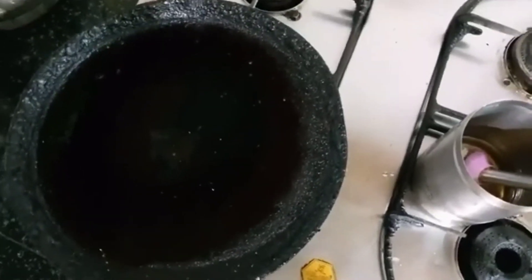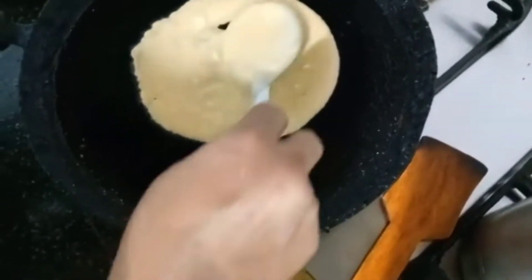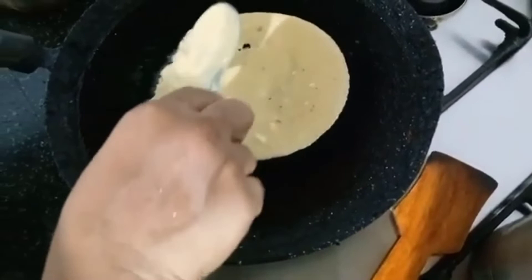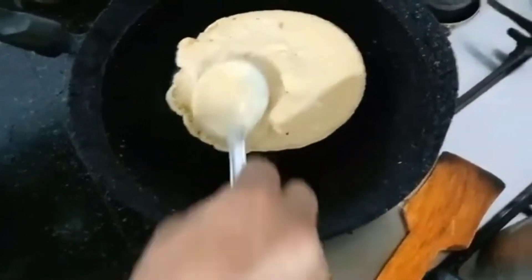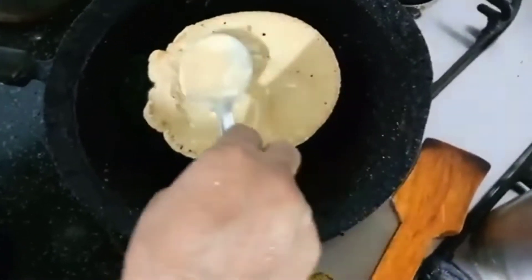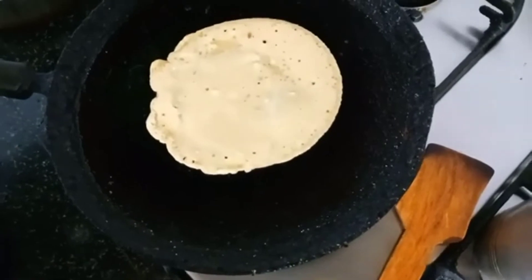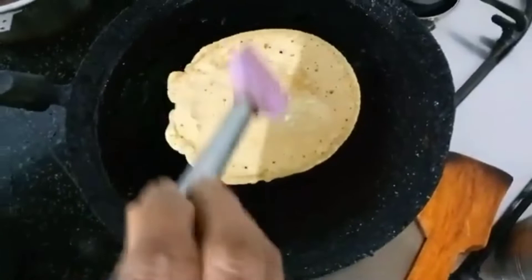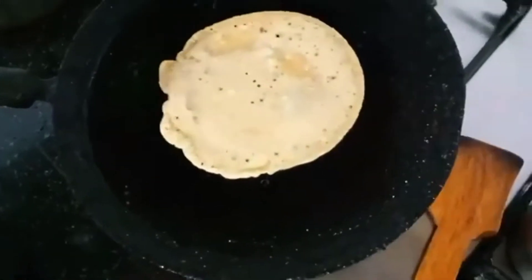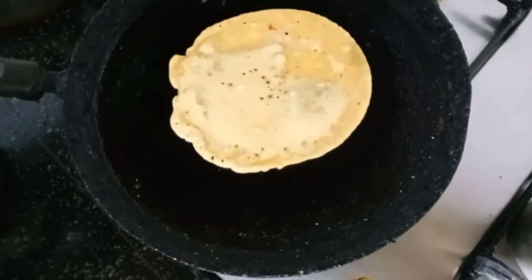Put the heat in the pot. When we put the heat in the pot, we put the mixture in the pot. We will put the oil in the middle.